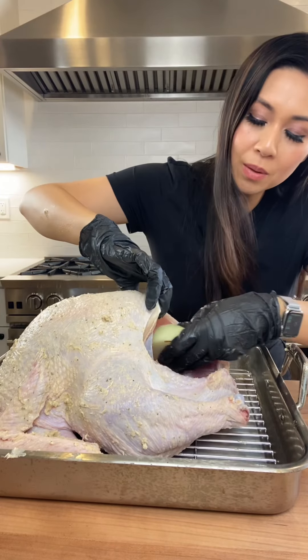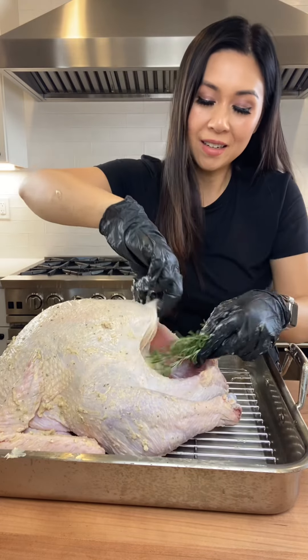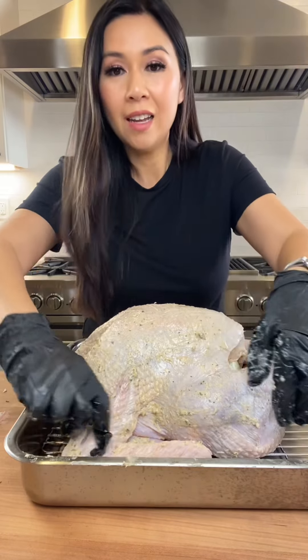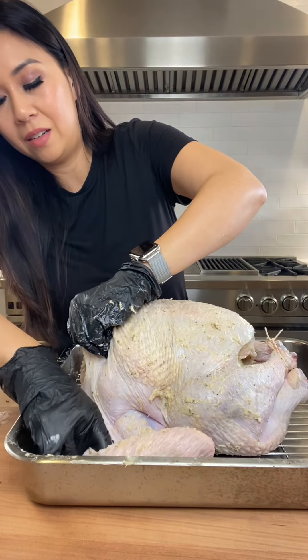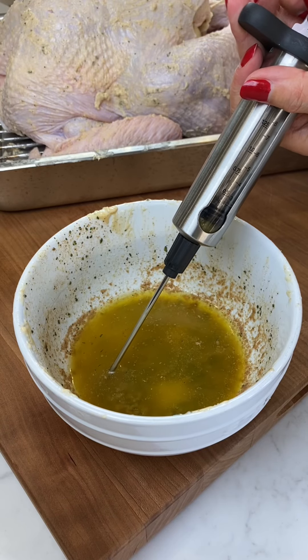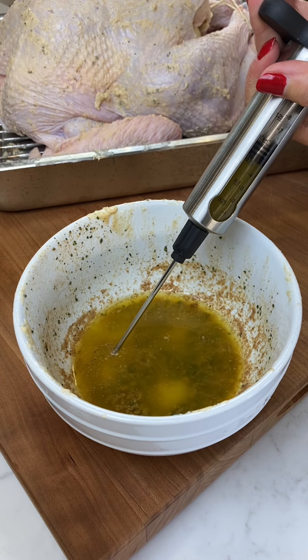I'm just stuffing the turkey with onion, garlic, and rosemary. And don't forget to tuck the wings underneath the turkey like that. Microwave the remaining seasoned butter, and now we are going to inject all this melted butter into the turkey.